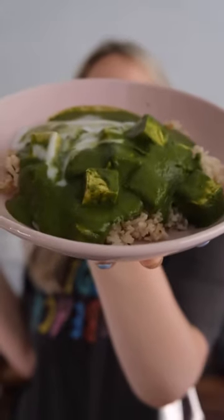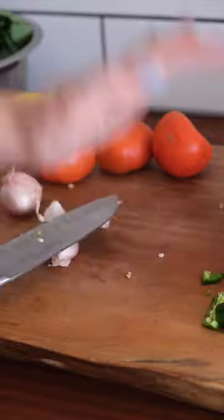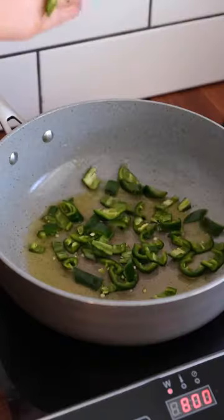This is my go-to curry when I feel like mixing it up. It's a tofu palak paneer — basically a vegan version of palak paneer where you use tofu instead of cheese.